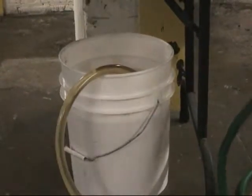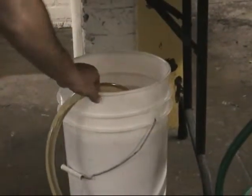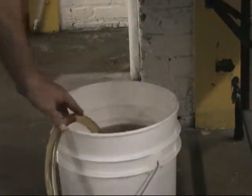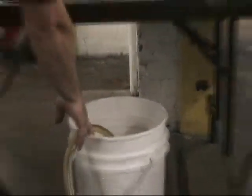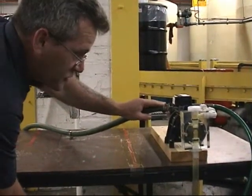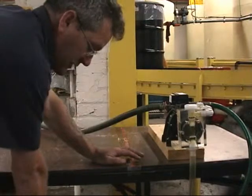This is the pickup tube here, this is the actual lubricant that we're pumping through. This is the actual supply line for the water which actually runs the pump through water pressure. There's no electronics or anything on it.